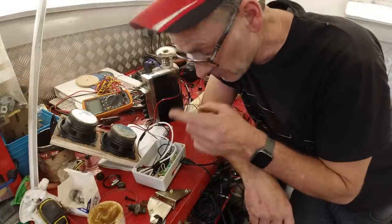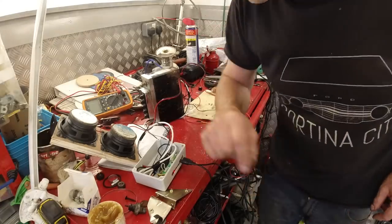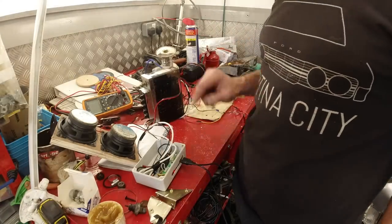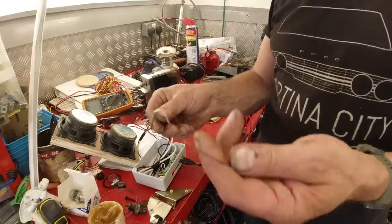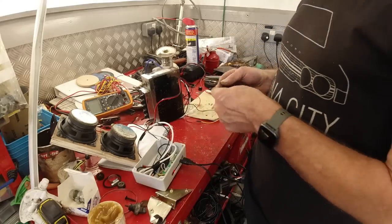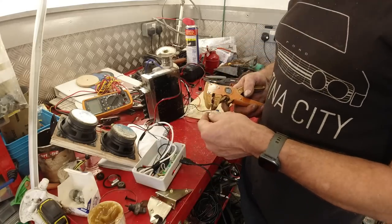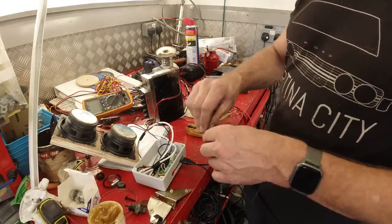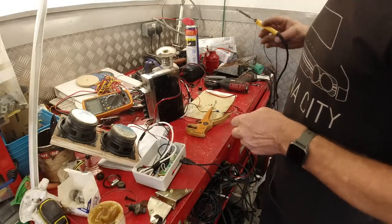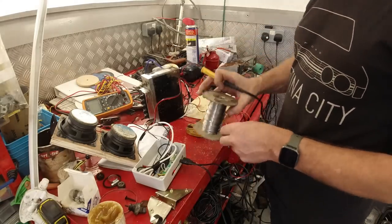I'll solder the FM antenna onto the circuit board anyway. FM antennas are never particularly brilliant but we'll coil that up and stick it out of the back - that's the best you get. So I'm just going to solder that on. It's pretty much good to go - all the hardware and wiring's done.